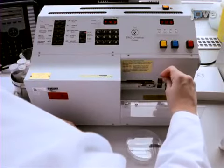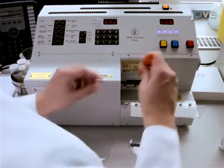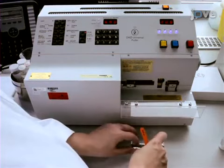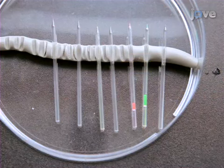Begin this procedure by pulling pipettes with very small tips for controlled neurotransmitter iontophoresis with a horizontal or vertical pipette puller. Small, fine tips can be achieved with several pulling steps. However, the tip should still be rigid enough to penetrate into the tissue.